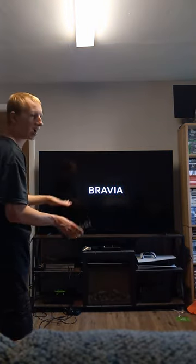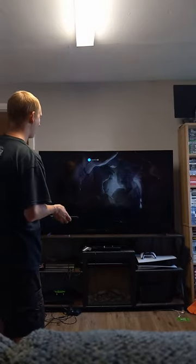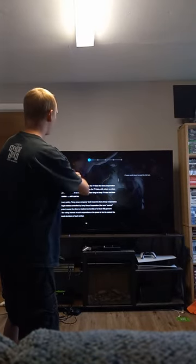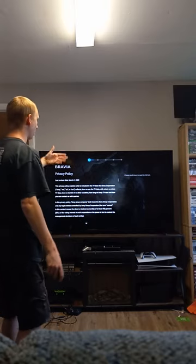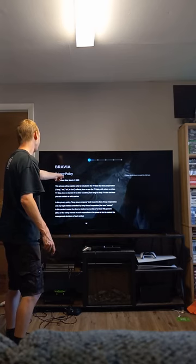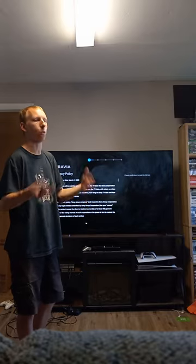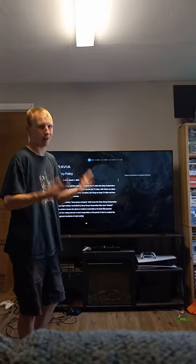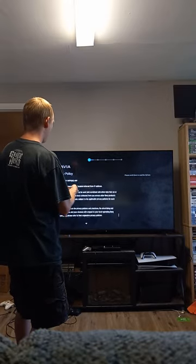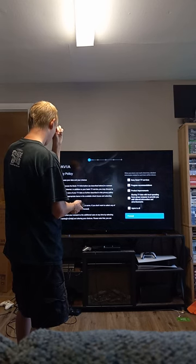That is a nice intro on Sony TVs — something they've done for a while. When you finish the basic setup you get to the Bravia setup screen, which shows previous updates. Right here it says the last Bravia update date was March 1st, 2023, which is when Sony announced its 2023 TV lineup including this one. You just go through it in order and accept to proceed.